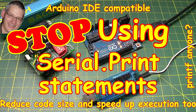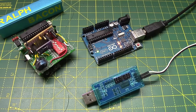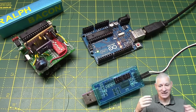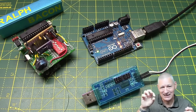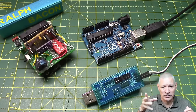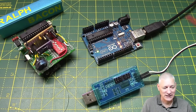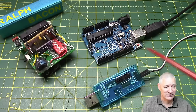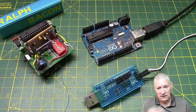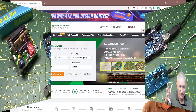Welcome back. The title of this video is 'A plea to stop leaving your Serial.print statements scattered about your code,' because it's just not good for the code. A Serial.print statement used for debugging is data coming out the serial port — basically the TX pin on your Arduino or whatever microcontroller you're using, normally coming down the USB port so you can debug it nice and easily.